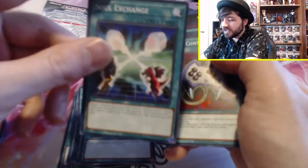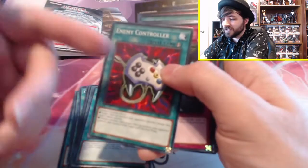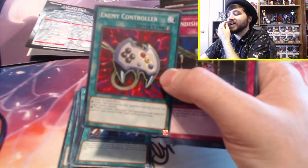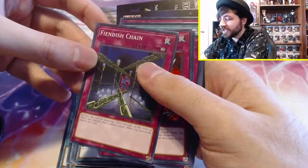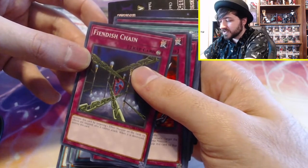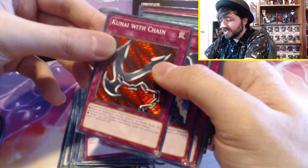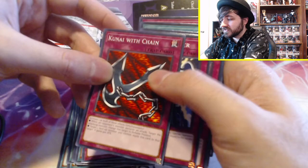Soul Exchange — classic card, I love it. The artwork is so nostalgic. Enemy Controller — I love this card, I've run this card. I think I traded this card right before I quit playing Yu-Gi-Oh! and I missed it, so I'm happy to have it even though this isn't the super rare or ultra rare one I had. Fiendish Chain: activate by targeting one effect monster on the field — its effects are negated, and it cannot attack. When it is destroyed, destroy this card. This card actually seems pretty good.